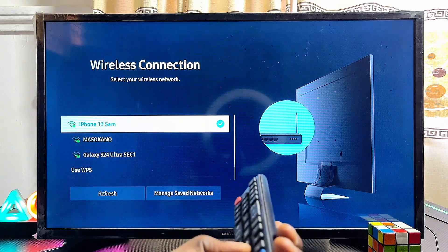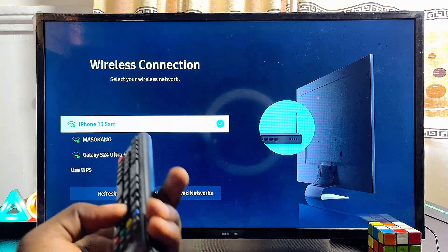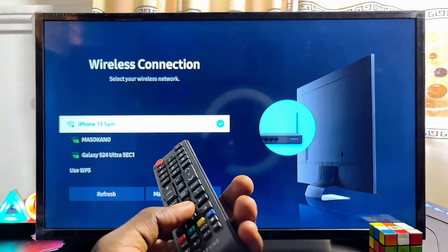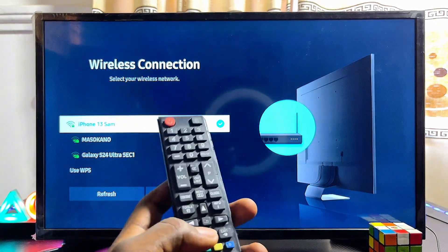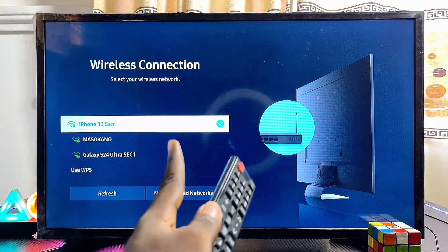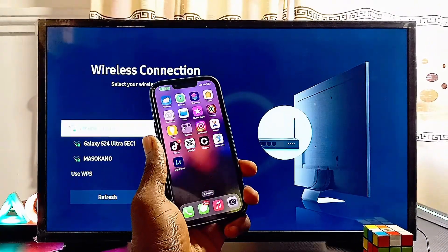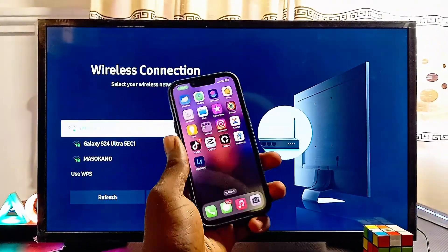Connect the TV to a Wi-Fi or hotspot network. As you can see, mine over here is connected to iPhone 13 Sam, which is basically my hotspot of my other phone, but I'm using it as my Wi-Fi in this particular case. So you want to make sure that both your iPhone is connected to this same Wi-Fi or hotspot network. Over here is my iPhone, and both my iPhone and my Samsung TV are currently connected to the same Wi-Fi network.